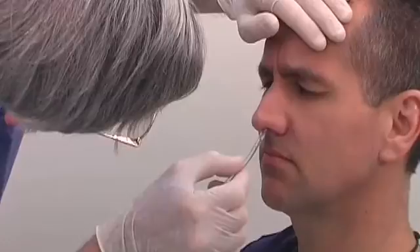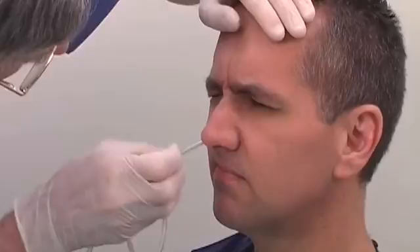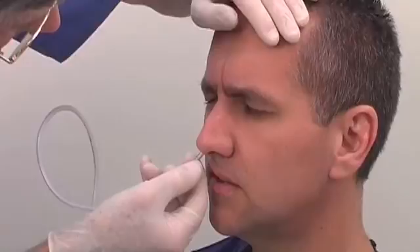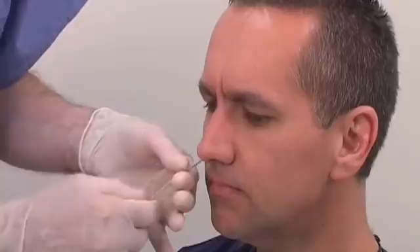Insert the tube gently into the chosen nasal passage. Even though there may have been no obvious abnormality noticed during inspection, a non-visible obstruction may prevent the tube from progressing further. In this case, remove the tube and try the opposite nostril. Gently insert the tube until you reach the nasopharynx — you will feel a slight resistance at this point. Twist the tube 180 degrees. If not contraindicated, ask the patient to sip some water and to swallow slowly. Continue to insert the tube until the predetermined length has been reached.